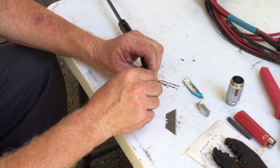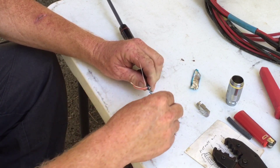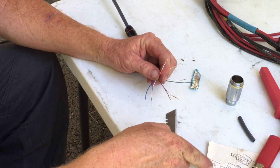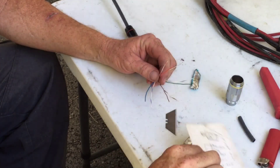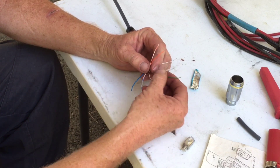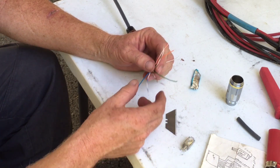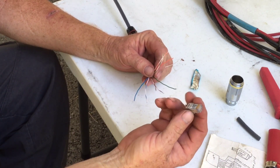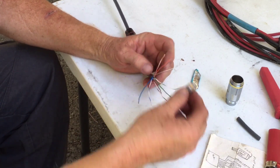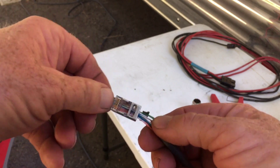In the cat6 wiring we have orange-white, orange, green-white, green, blue-white, and blue. We're gonna undo these and then bend them one way and then the other to get them nice and straight and splayed out. Now we can put on our connector. I have a handy little note that tells me the color code: orange-white, orange, green-white, green, blue-white, blue, brown-white, brown. These are what they call pull-through connectors, which makes it a lot easier. Make sure you strip back plenty of wire.